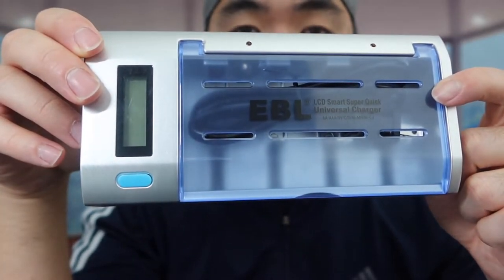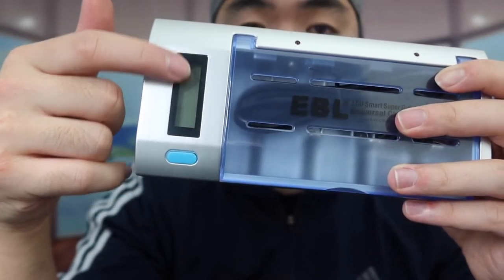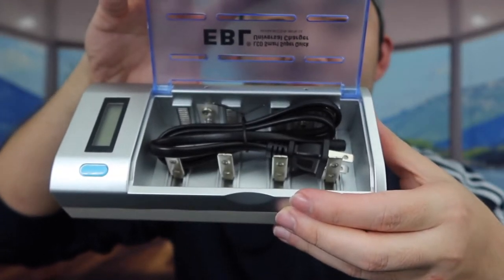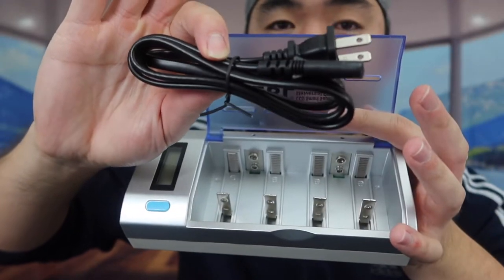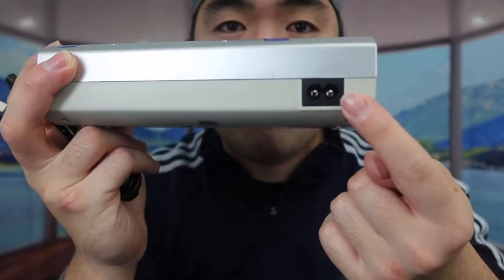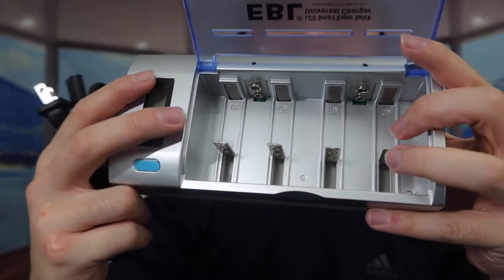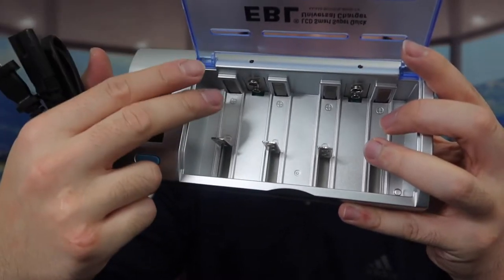Once we take it out of the wrapper, you can see this is basically what the product looks like. We do have a discharge button right here, and then right here we do have the display screen. Right here we do have a little cover for the actual battery itself — if you open up the cover, you can see what the inside looks like. They also include the cable you use to activate it. Plugging this side into the back part activates the unit. Inside, it can definitely charge AA batteries, AAA batteries, C batteries, D batteries, and more.